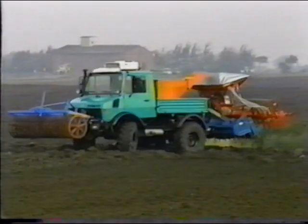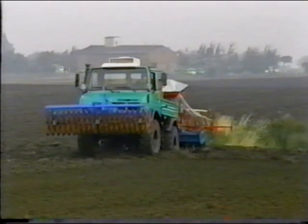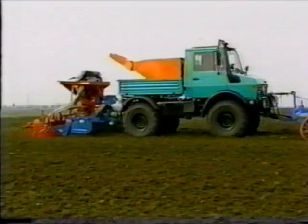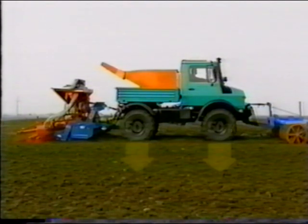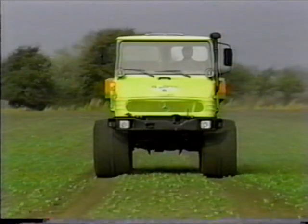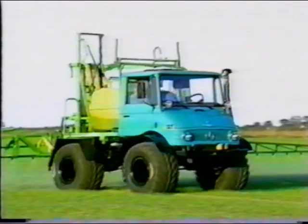The strong chassis design results in a low dead weight, whilst at the same time the Unimog can cope with very high loads. In addition, the chassis allows optimum weight distribution with the main load resting on the front axle. When implements are used, this results in uniform axle loads, so that the load on the individual wheels can be kept low. This makes it possible to drive over easily damaged crops, even under difficult conditions, ensuring that work can be finished at the optimum point in time.